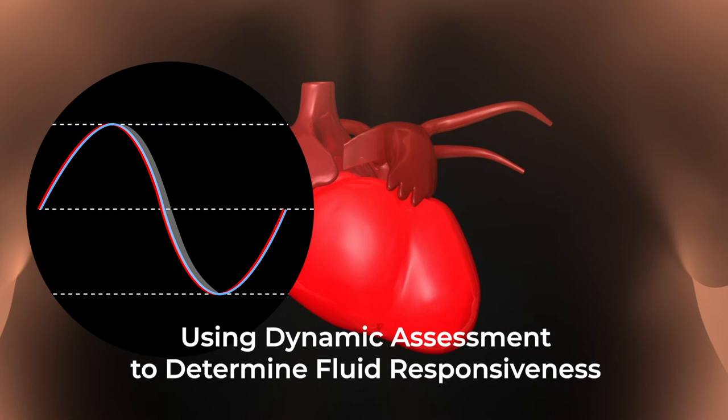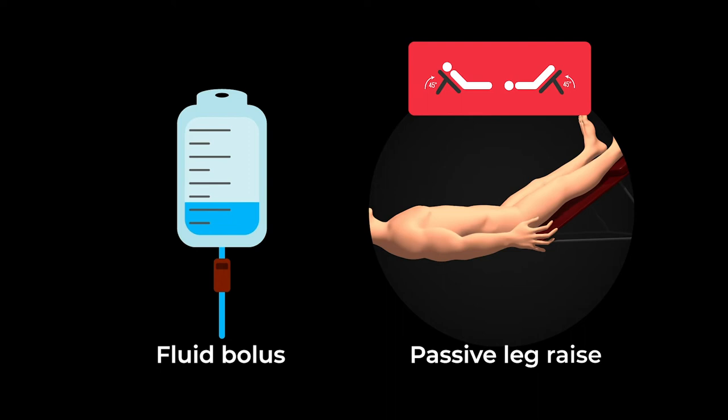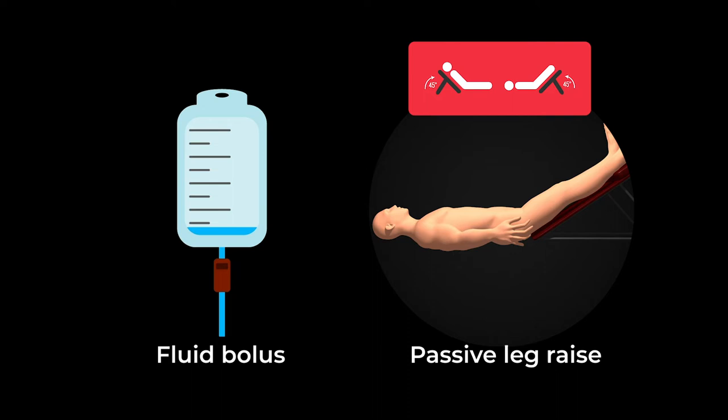To determine fluid responsiveness or volume status, a dynamic assessment is performed, which challenges the heart with a small amount of fluid to gauge its response. Two ways of performing this fluid challenge are a fluid bolus or a passive leg raise, which translocates 250 to 300 cc's of blood from the lower extremities into the heart, providing a reversible challenge of the heart's response to increased fluid load.